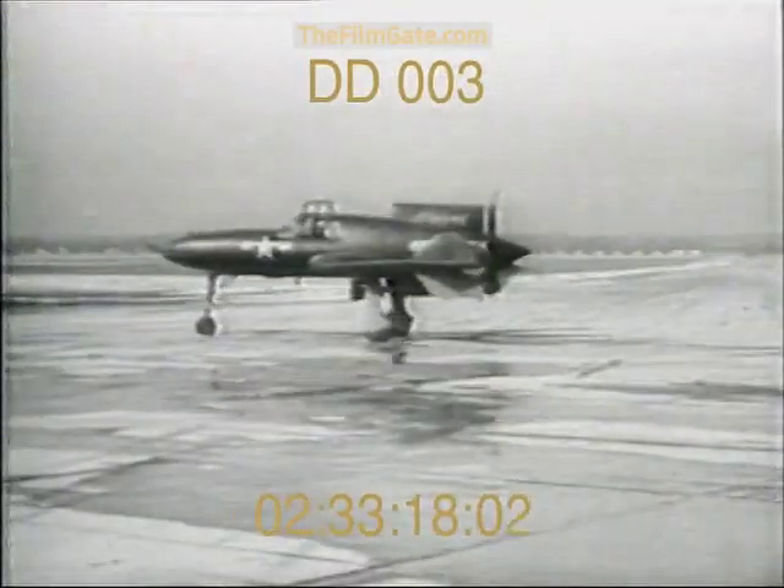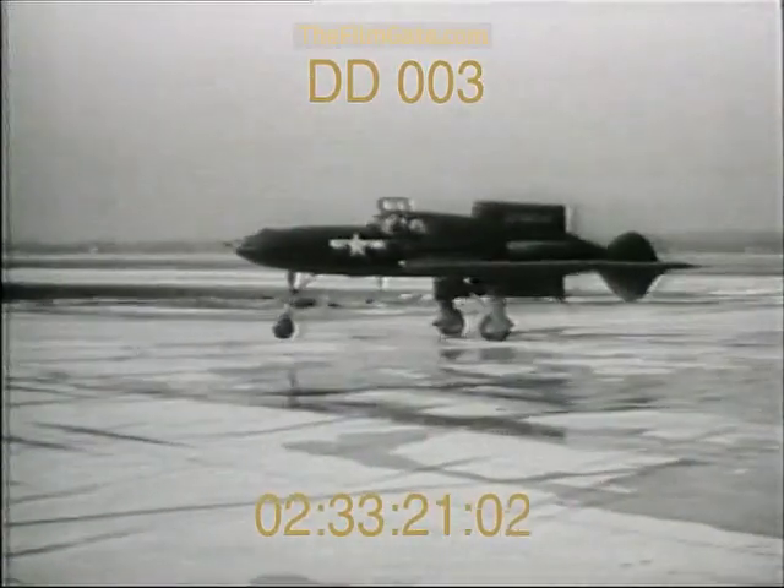Developed experimentally as the XP-55, the new plane gives forward vision for the pilot and a clear path for his gunfight. In action, the darting tail-first Ascender seems to fly backwards.